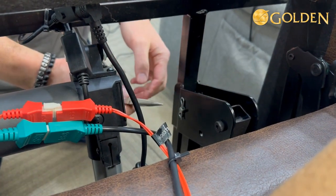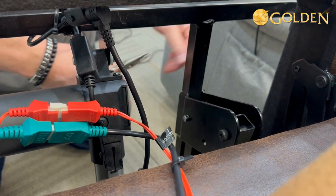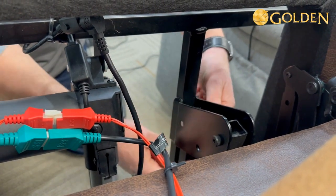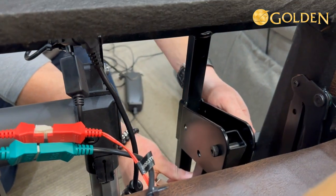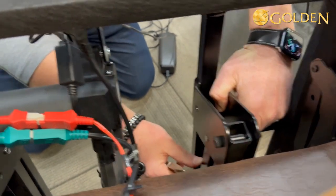To do that, you take this spring out - using needle nose pliers makes it a little bit easier. You just want to pop this pin out, then you're going to move this bar from the bottom location to the top location, and put the pin back in like so.